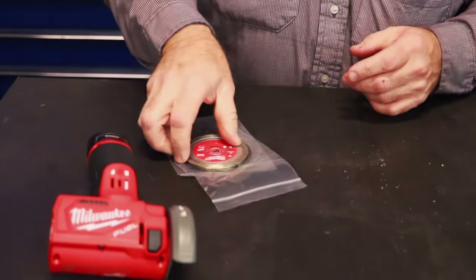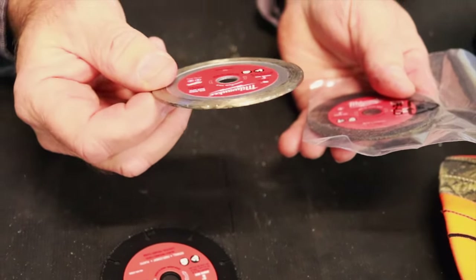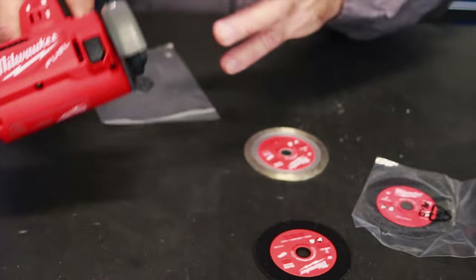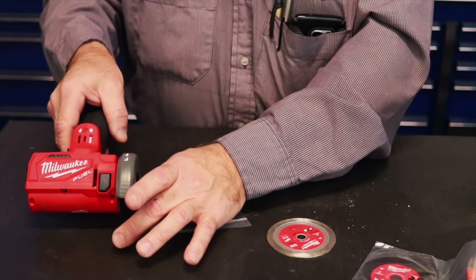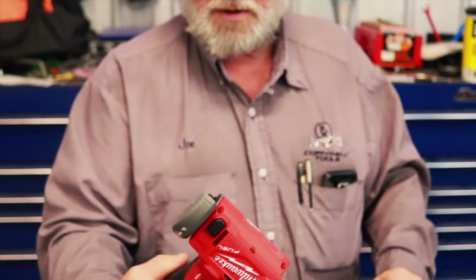The bare tool comes with three cut-off tools: one is a carbide one for metals and such, one is a diamond for tiles, and you get a regular abrasive cut-off. They also give you another shield that looks like a circle saw — they call it a dust collector. So when you're cutting tiles or stuff, it's a pretty nice setup. That's around $175 for the bare tool.